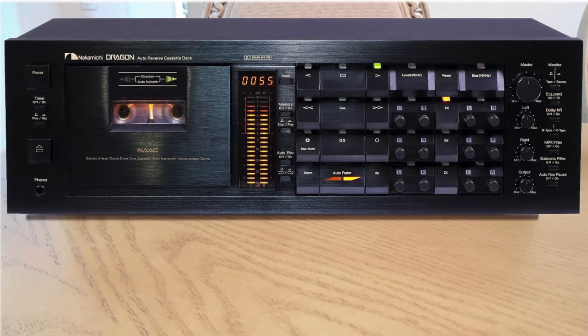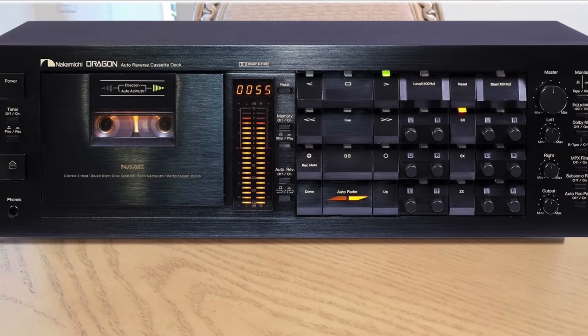So, what are my impressions? Why do I like this deck so much? First, clearly we are facing a deck that is incredibly performing in the recording sector. The Nakamichi Dragon in playback is just better — a little more lively, a little more fresh, slightly more dynamic. But not a huge gap. If I hadn't had a Dragon, this ZX9 would already fulfill my dreams and desires, because the signature across all frequency ranges is very, very good.